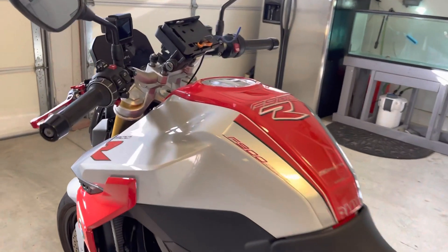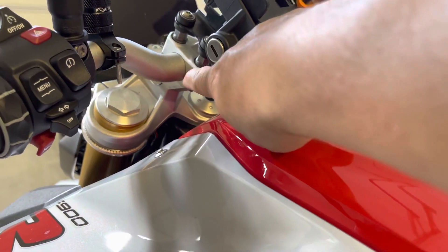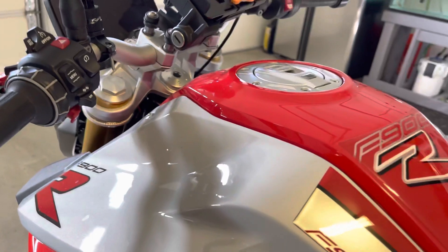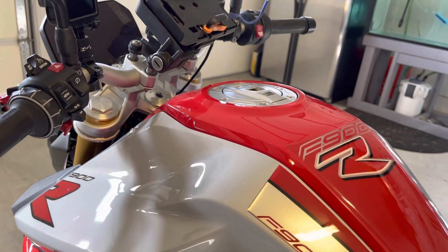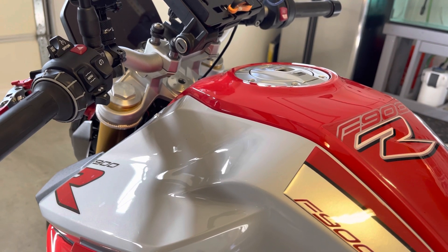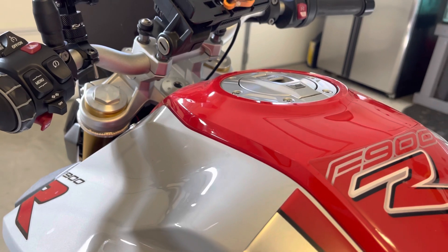What's up YouTube? Just wanted to do this quick video on my handlebar risers, which are right there. These are made by a company called Hornig — H-O-R-N-I-G — they make parts for BMW motorcycles.